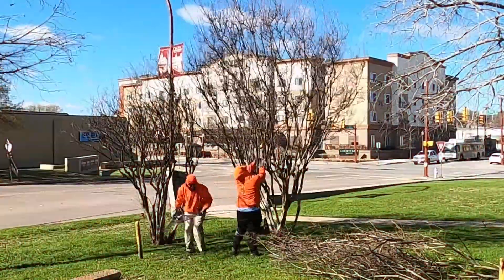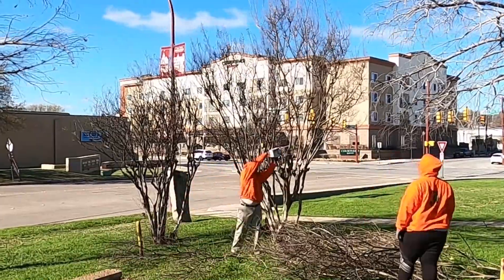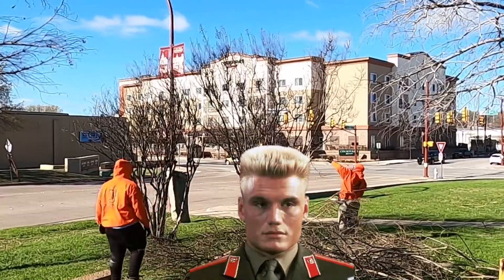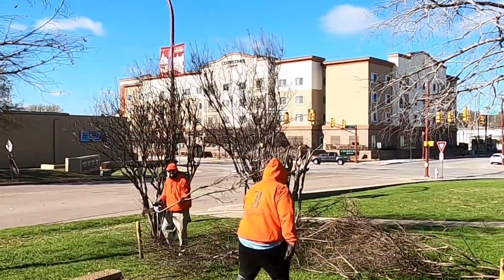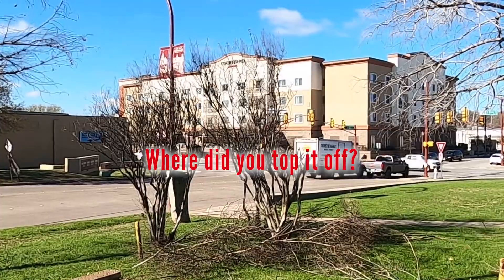Topping off is where you do just like the phrase suggests — you give that tree a flat top bang, just like that. Now this is where the controversy lies. Some landscapers even call this method 'crepe murder.' So here's the thing: in my opinion, it all comes down to where on the crepe myrtle you top it off.